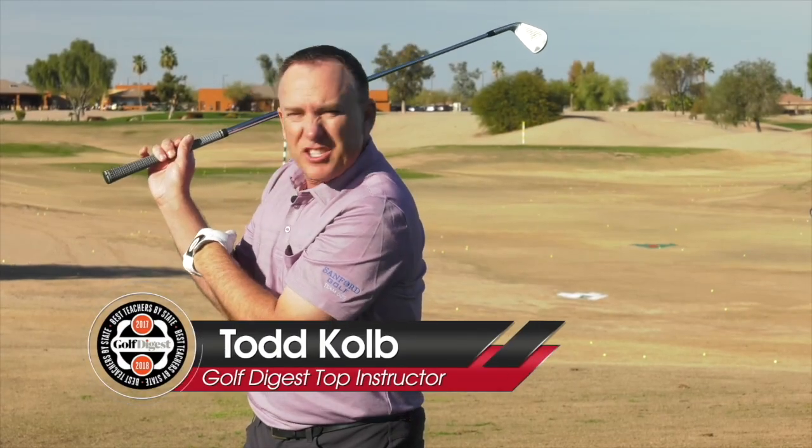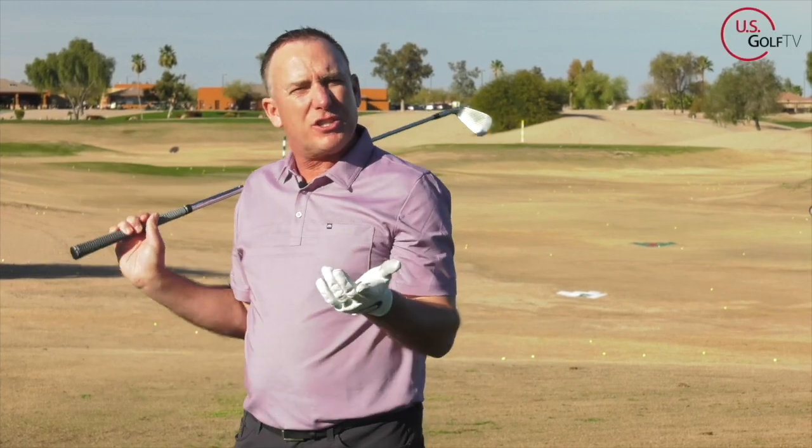Does this position here look like yours? Collapse at the top of your swing, the club's almost hitting you in the shoulder. What's going on?